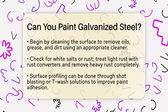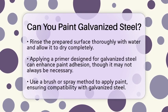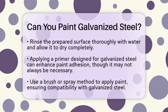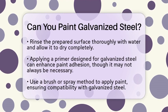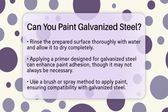After cleaning, you should profile the surface. This can be done through methods like shot blasting or using a tea wash solution. These techniques roughen the surface, which helps the paint stick better. Once you have prepared the surface, rinse it thoroughly with water and let it dry completely.